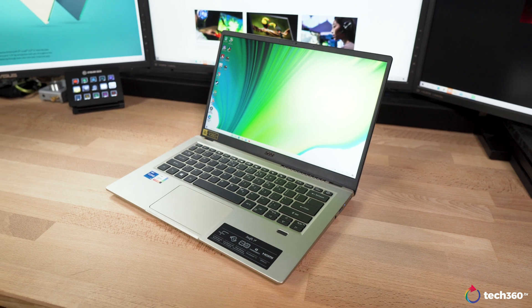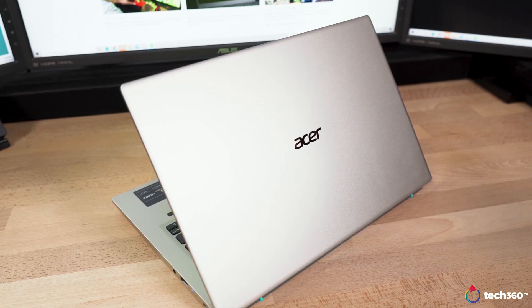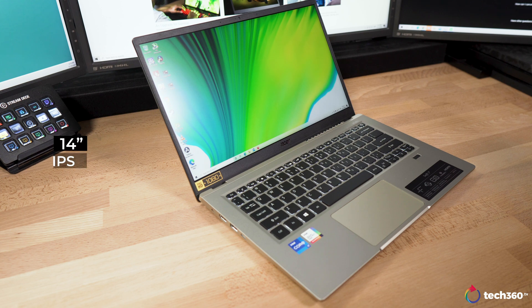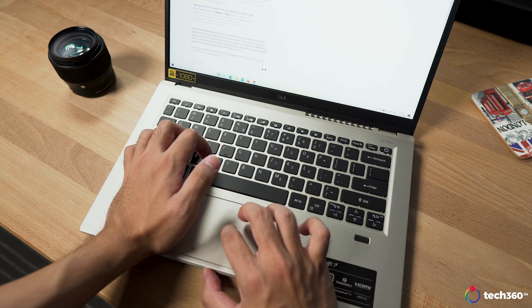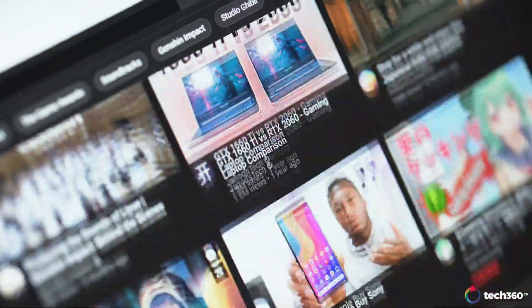No matter which you choose, both colours are looking really nice and they are of a smooth matte finish, so you won't have to worry about fingerprints at all. Open it up and you will get a 14-inch IPS display that has a full HD resolution and covers 100% sRGB. It's a great panel that provides a solid experience, be it for casual use like web browsing or slightly heavier use like photo or video editing, or even gaming.